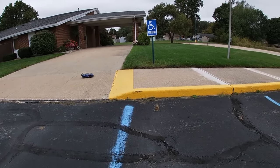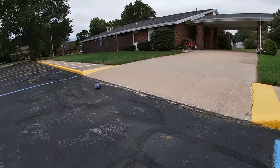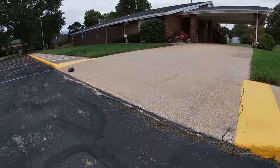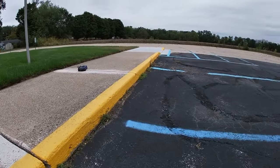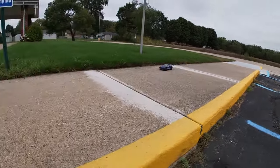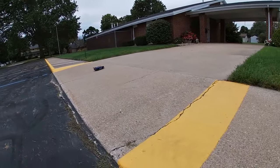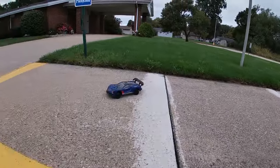I'm definitely going to have to get another body. Are you kids going to have fun with this? Yeah, I'm having fun with it.